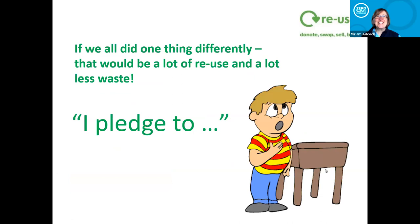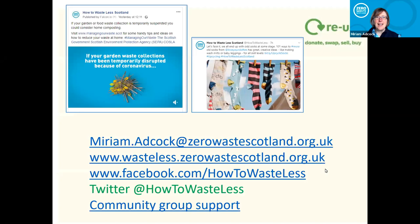I'm conscious of time so I'll whiz on to finish. You might want to get people to pledge something they're going to do differently — something they could reuse that they normally throw away, or something they could do to reduce waste. There are links at the end — my contact details, our consumer website and social media channels. There is a page about community group support we offer, including workshops like this. If you've got 12 or more people, we can run workshops about reuse, Love Your Clothes, Love Food Hate Waste, reusable menstrual products, and reducing single-use items.